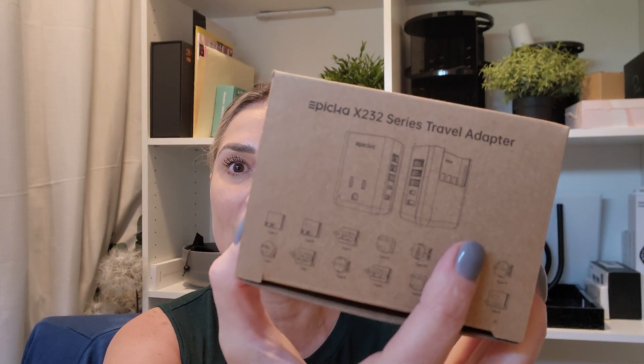Epica sent us this travel adapter so we could show you the features. Here is the box it comes in. Inside the box you're going to get the plug, which comes in two pieces — the adapter part and the main box. Epica has 13 different country adapters; this one, model X232, is specifically for Europe and works in most of Europe except the UK and Ireland.